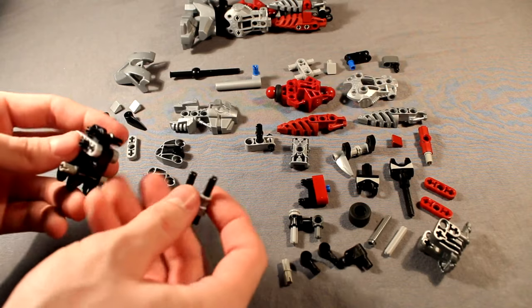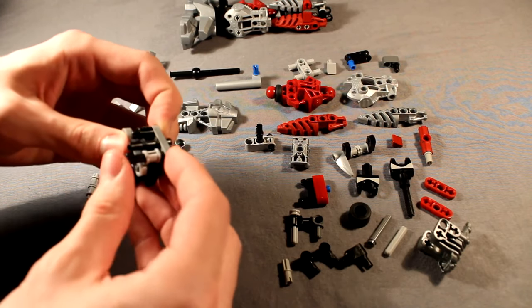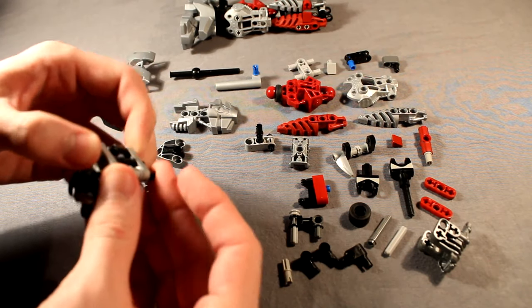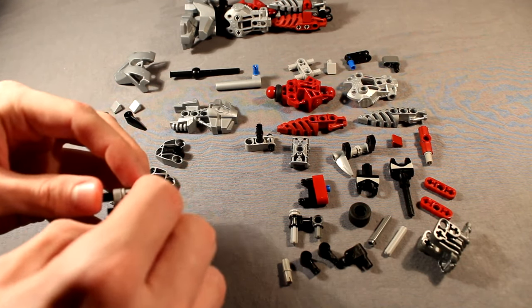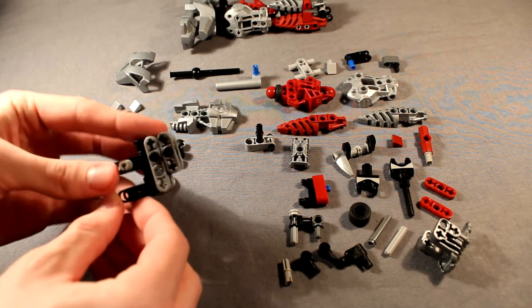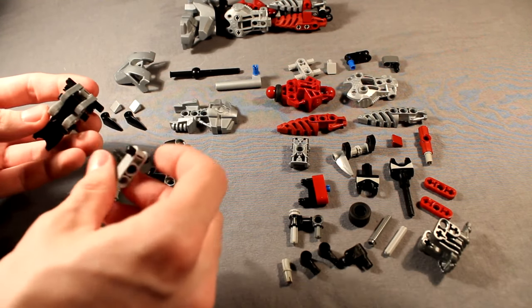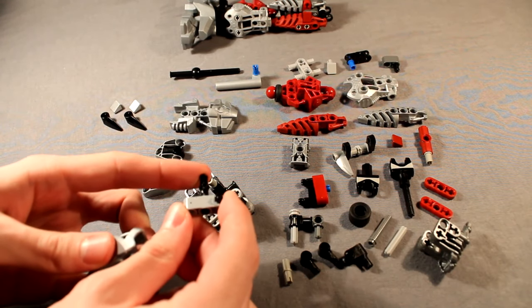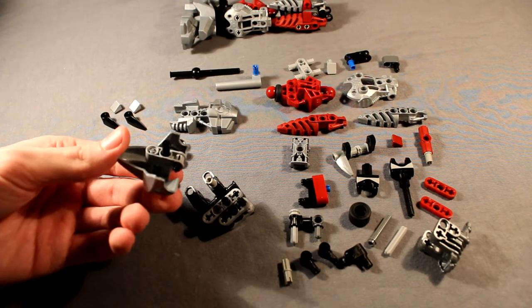Then go ahead and take this construction here and do a similar thing where you take it and put it on the bottom half, like so. And then cap it off on the other hand, of course. This can be a little difficult because these double pin pieces like to be pretty stubborn. Next, we're going to move on to this part. Go ahead and set that down and attach this thing by putting the three-long pin all the way down, and then snapping that to the inside of this Nuva armor, this Nuva chestplate, like this.